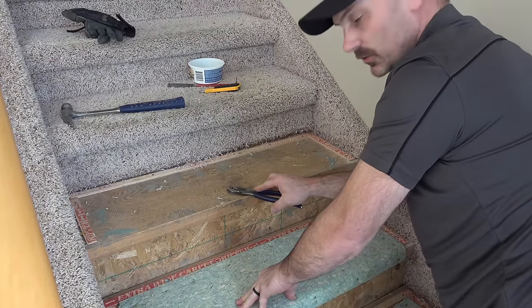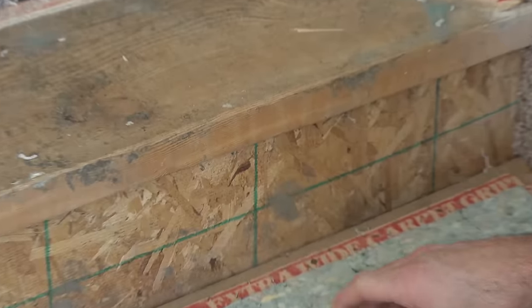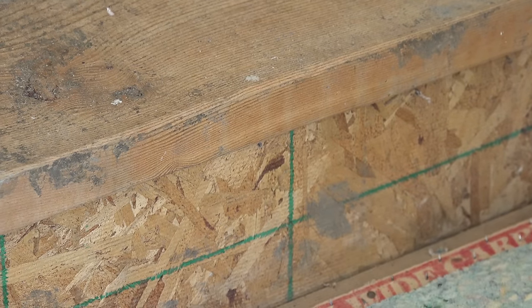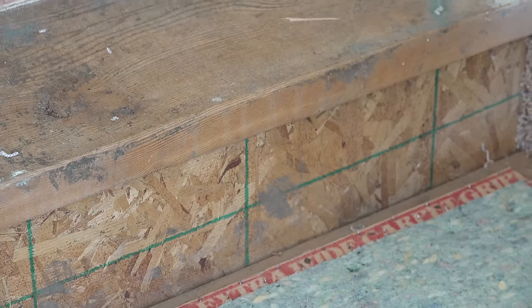That cleans off the tread. There are also a few staples on the riser as well, so you might as well get them all off while you're at it so you don't forget any.